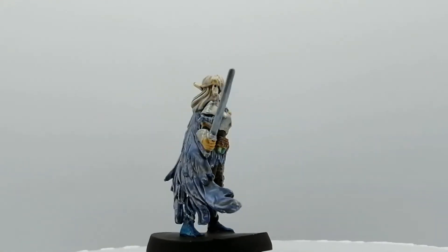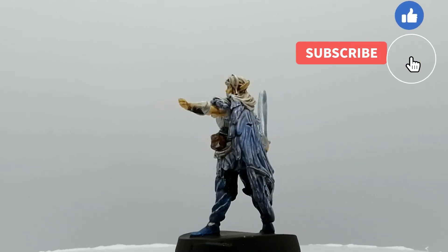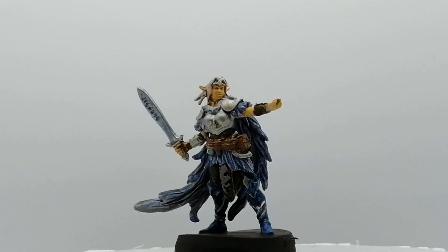Well, there you have it folks — the elf is painted and ready for the table. I hope you're enjoying these videos. Please hit that like button, and if you're new to the channel, consider hitting that subscribe button. It's much appreciated. Thank you guys for watching — we'll catch you all in the next one.